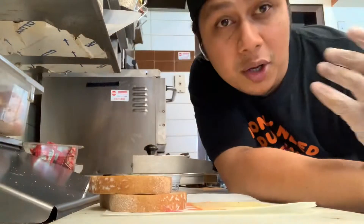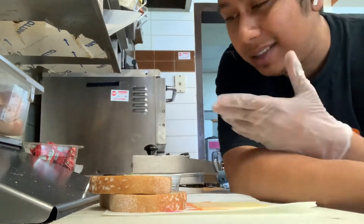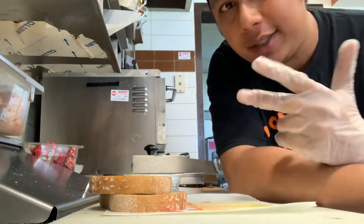Before I make this sandwich and show you step by step, hit that like button, hit that subscribe button, and click that notification if you haven't subscribed yet. Definitely do so, and let's get this started. So before I make the pastro grilled cheese, here's what you need to do.